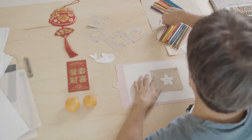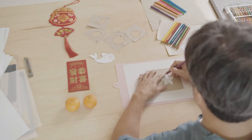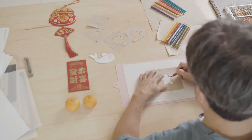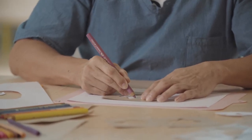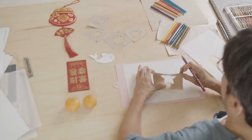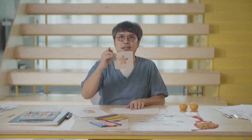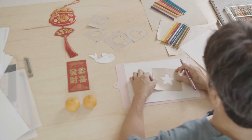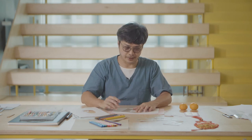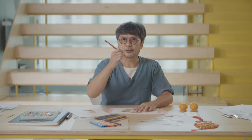Now pick your favourite colours and then start to draw the outline of the star. You can see the shape of the star by using a stencil. Now you can continue to draw another shape but you rotate your stencil slightly towards the left or the right, and you can choose another of your favourite colours.